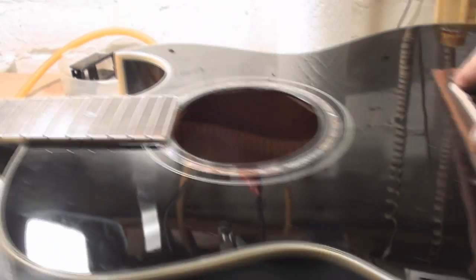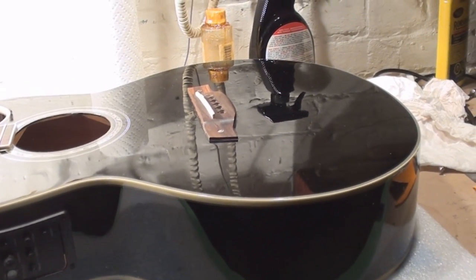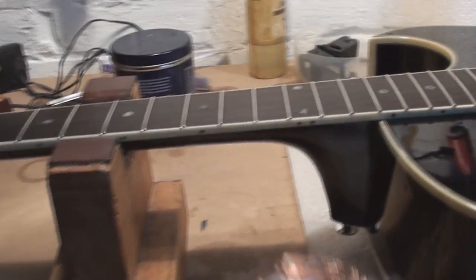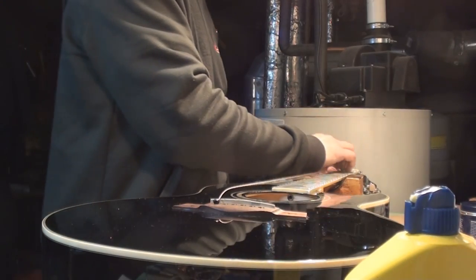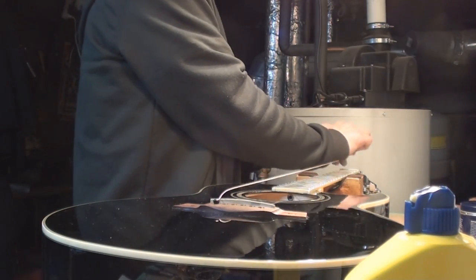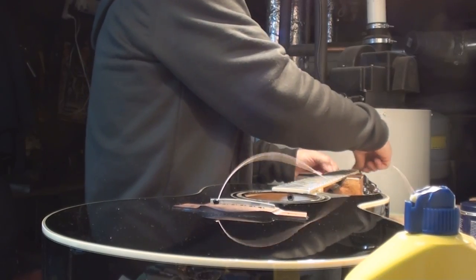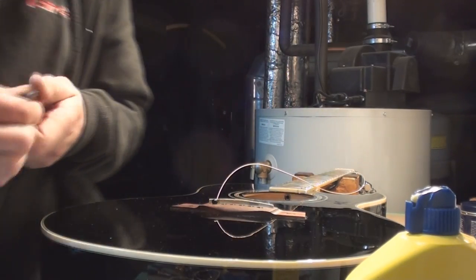I'm pretty sure I've got the action where it wants to be. I somehow think the guy wants to put light strings on it — that's not gonna work right, but he can try that on his own. He's getting 12s because that's what I've got. Phosphor bronze 12-to-something — let's get them on.